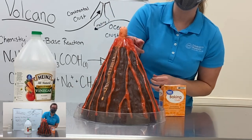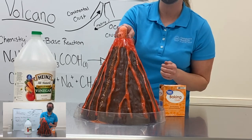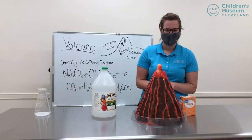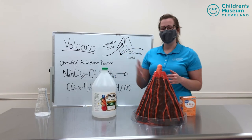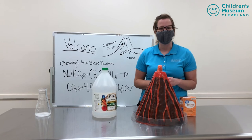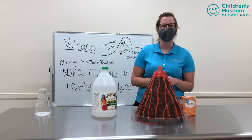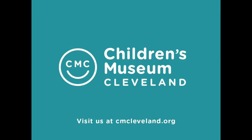So if your hypothesis — our guess — was that it was going to form a reaction that produced CO2 or gas bubbles, you were correct! Okay friends, that was our reaction for today: an acid-base reaction. If you want to watch it again, go ahead and rewind the video. If you want to try this at home, go find an adult friend and get their permission. We'll see you next time from the Children's Museum of Cleveland. For more programming like this, see cmcleveland.org. We'll see you next time.